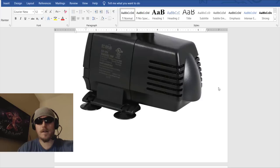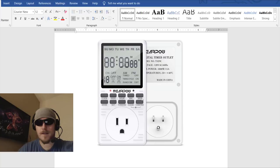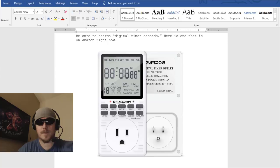A digital timer that has a seconds button is really important — we need it to water for 5, 10, 20, or 30 seconds at a time. These are about $15 on Amazon. Search 'digital timer seconds' — that's exactly the term I used to find it. See that seconds button? That's important. You'd set the first time to turn on — say 8:00:00 — and the second time to turn off at 8:00:10, meaning it's on for ten seconds.